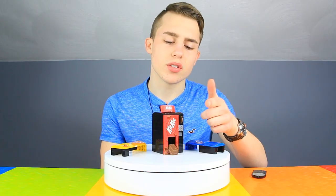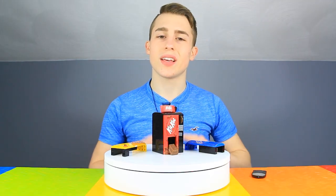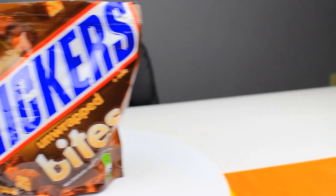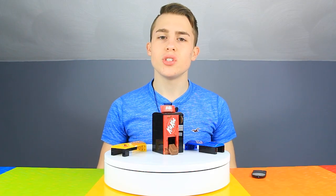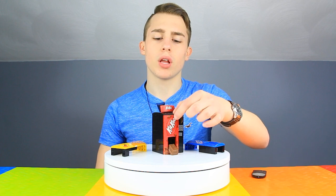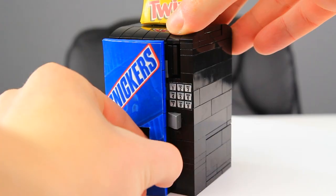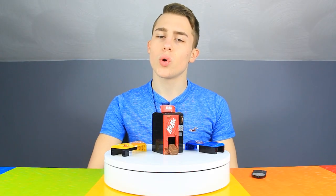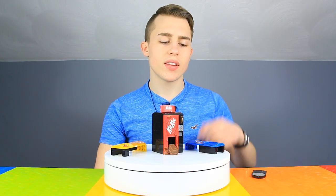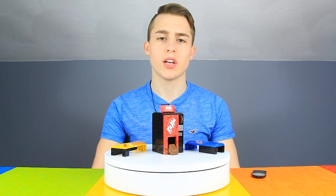To operate, a customer inserts a coin into the coin slot and pulls out this dark gray bar to reveal either a KitKat mini, a Snickers bite, or a Twix bite. The mechanism is universal for all three, and you can easily alternate the design by pulling off the front panel and top banner and replacing it with either the Twix or Snickers one. Feel free to test this out with other local candies, but we discovered that these three international brands and their mini chocolates work perfectly.